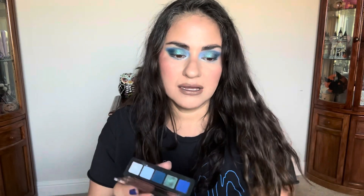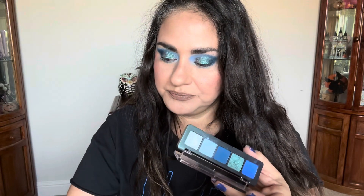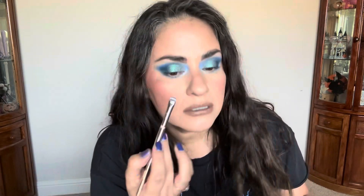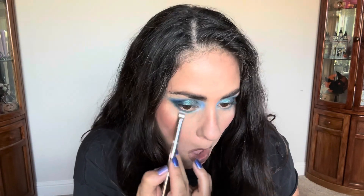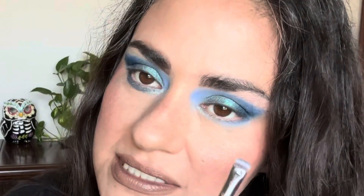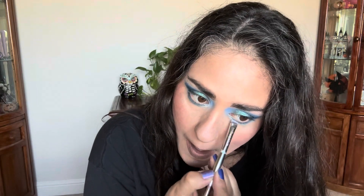I've officially used all the shades in the palette. I want to see what this shifty shade looks like on my lower lash line. There it is on the lower lash line — it just adds a little bit more fun and pizazz, whereas the other side is more just matte and colorful. Yeah, I really like that on the lower lash line too.